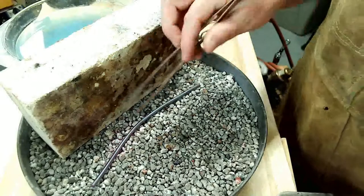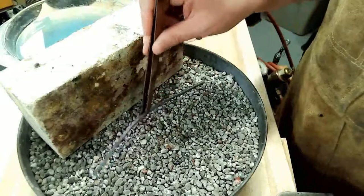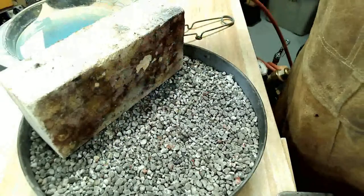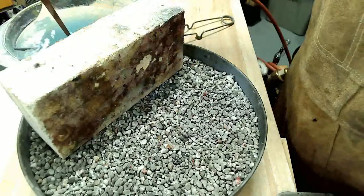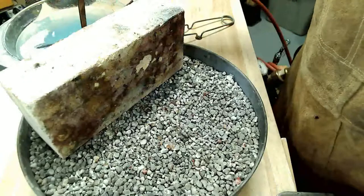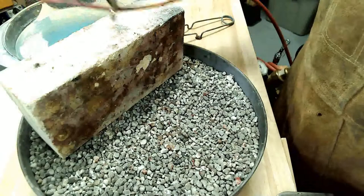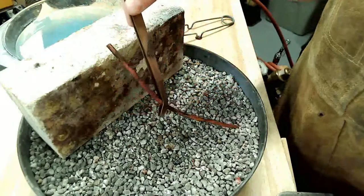Let it air cool just for a second until it goes black, and then quench in water. You never want to quench directly into pickle. Now I'm going to pickle this and get it clean, and then I'll show you how to form it into shape for soldering.